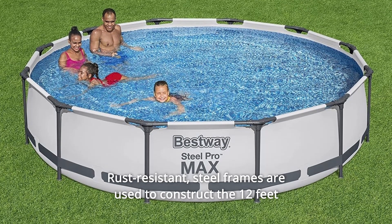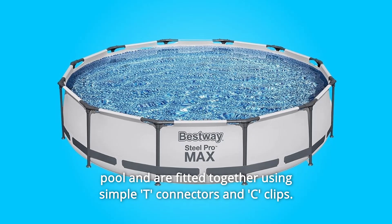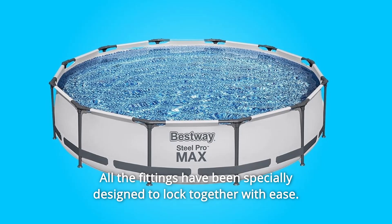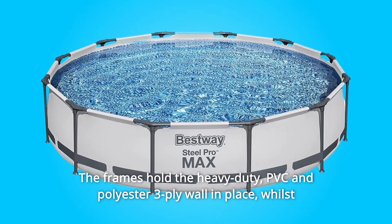Rust-resistant steel frames are used to construct the 12-feet pool and are fitted together using simple T-connectors and C-clips. All the fittings have been specially designed to lock together with ease, and the frames hold the heavy-duty PVC and polyester three-ply wall in place.